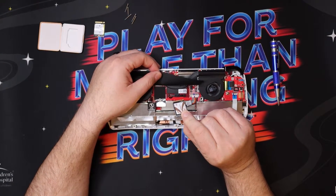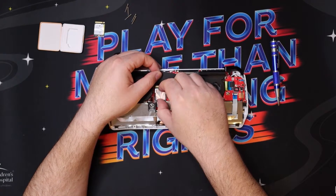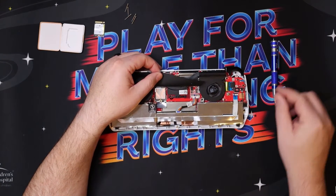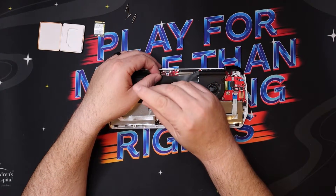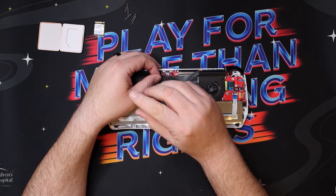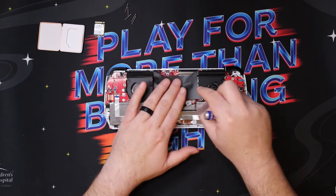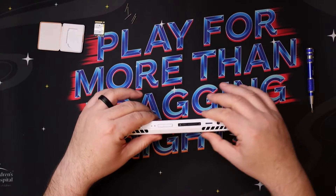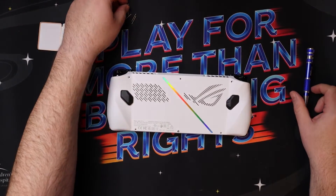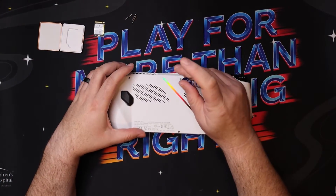Now we'll take the new drive — it only goes in one way, so make sure you pay attention to how it's keyed. Slide it right into the slot and it'll have a little click. Then take your black screw and put it back in the screw hole, screw it down until it's nice and snug — don't over-tighten it, you don't want to ruin the motherboard. Put that paper back down, get the back of the case, line it up, make sure it clicks in, and then put your screws in. It's a really simple process.